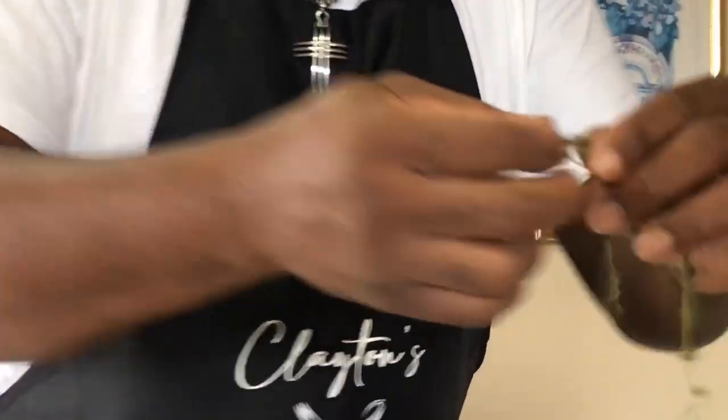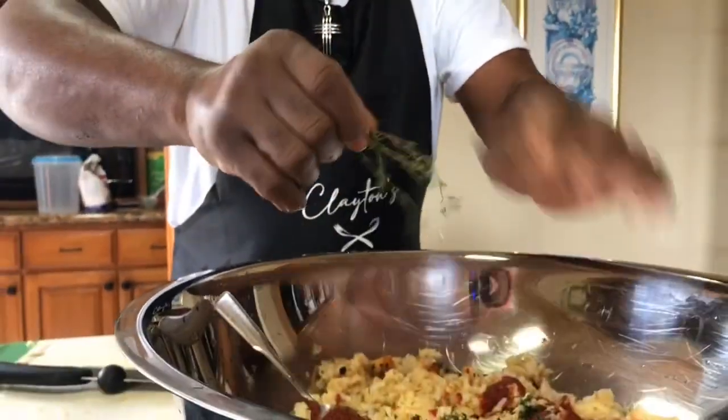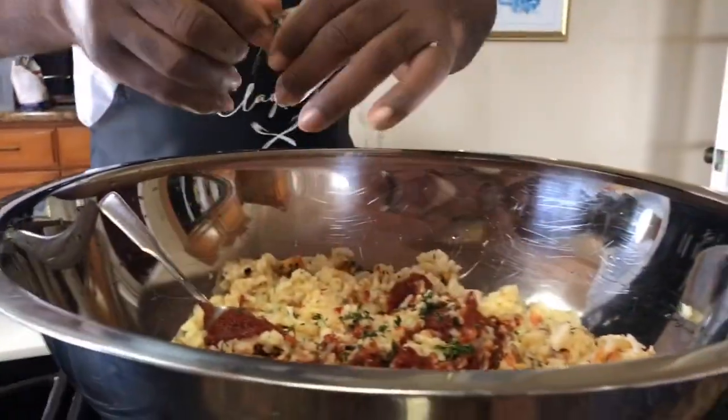I'm showing you how I mix my batter. Then we're going to fry some.